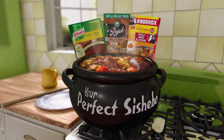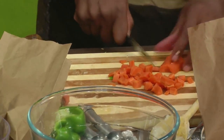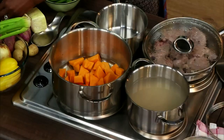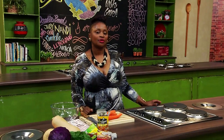Your perfect Sushebo. Use a combination of aromatic and sweet vegetables like onions and carrots to enhance good flavour and taste into your Sushebo. And when cooking with delicate vegetables like butternuts and potatoes, try not to cut them into small pieces, as they cook fast and crumble when you simmer them into your Sushebo.